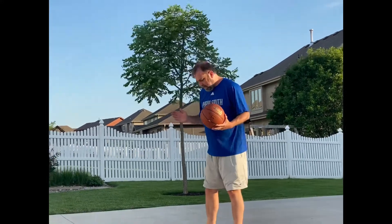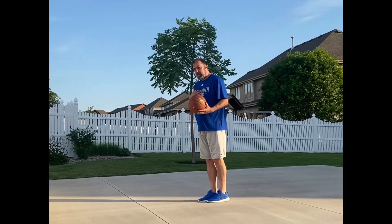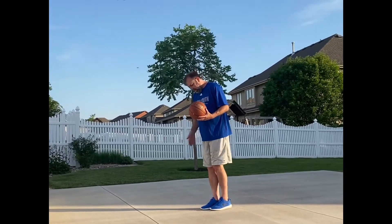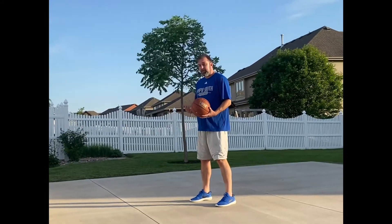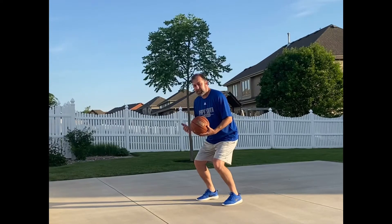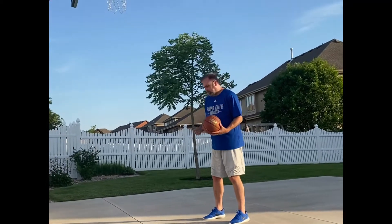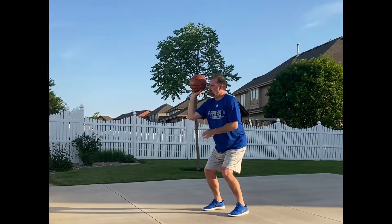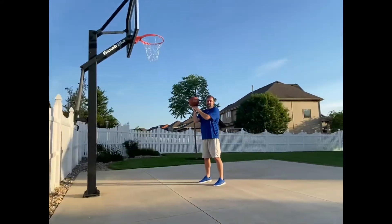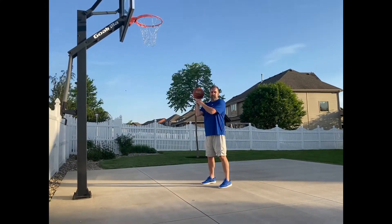We want to get our feet right. I'm a right-handed shooter — it'd be opposite for left-handers — my left foot's going to trail my right foot. I'm going to get comfortably on a bucket, bend my knees. This shot is no different than your free throw, your three pointer, or any other shot on the floor. I want the ball on the pads of my hand, not on the palm — just at the bottom of the fingers.